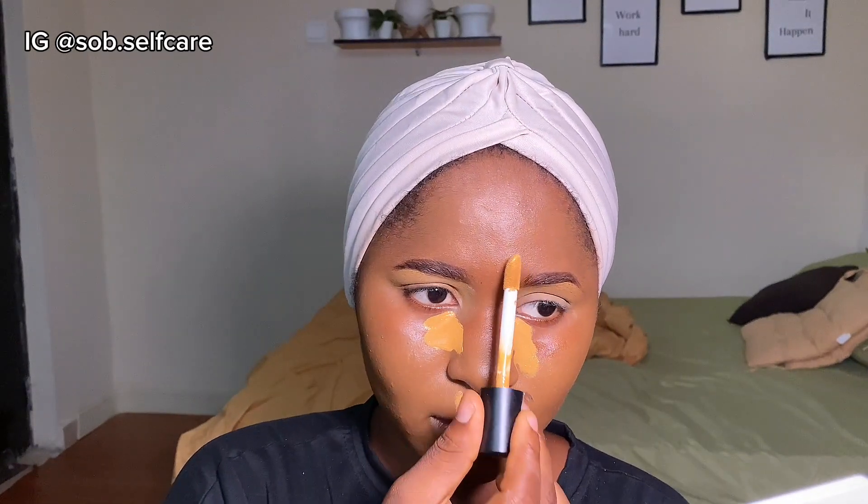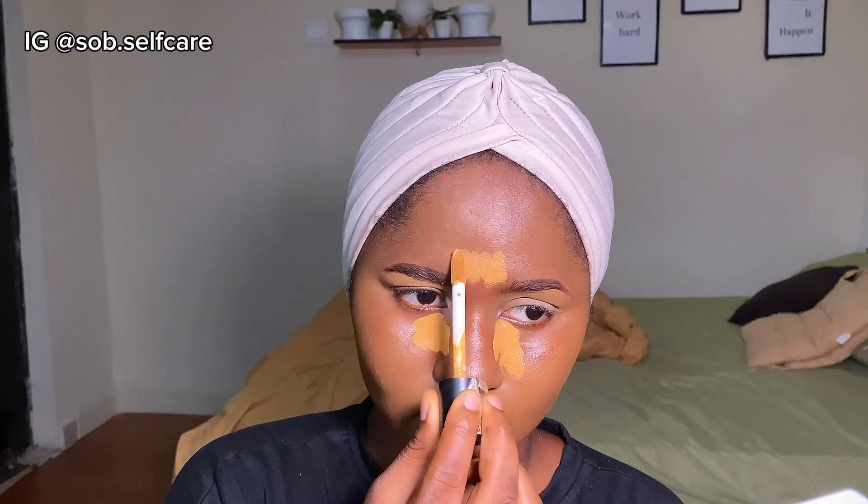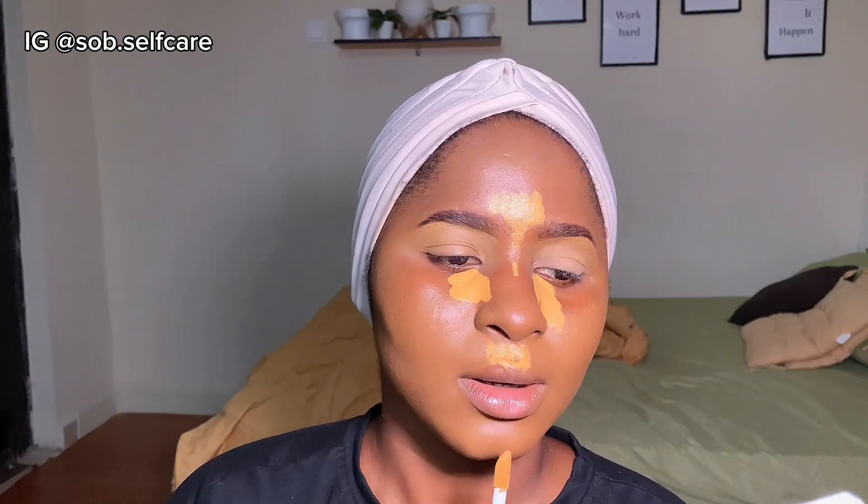Now that I'm done blending out my foundation, I'm going to apply my concealer on the under-eye area and the inner corners. For the concealer on the outer parts of my face, I'm going to use my foundation brush to blend them out.